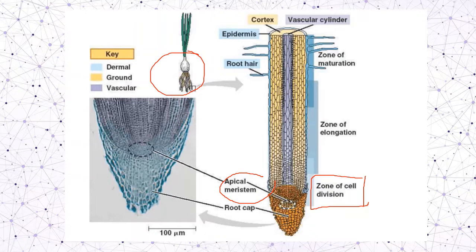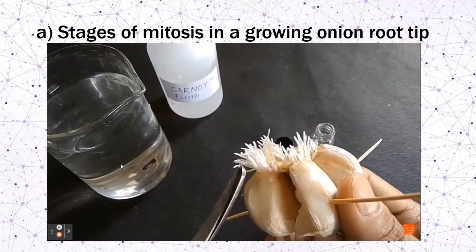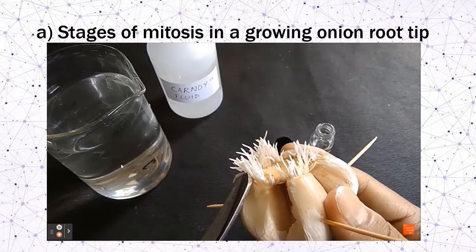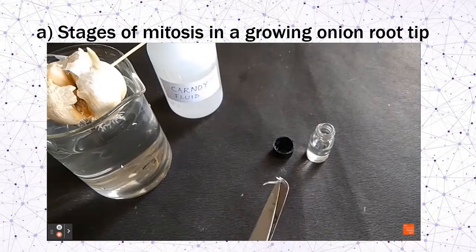In this practical, we can try to prepare our own microscope slides. Skills are required to obtain a very good result. In the stages of mitosis in growing onion root tip, we can use onion or garlic in this experiment.